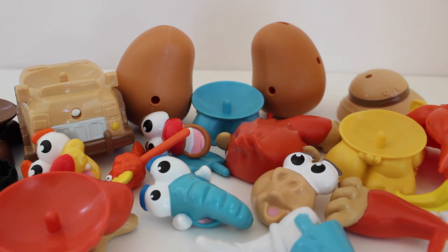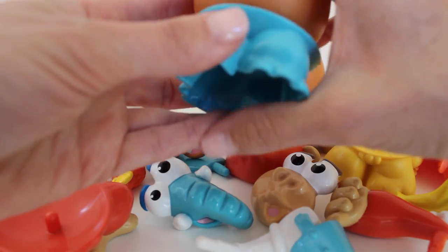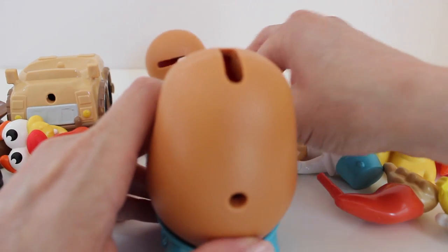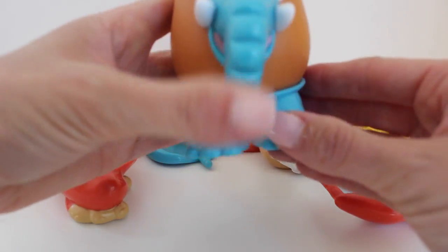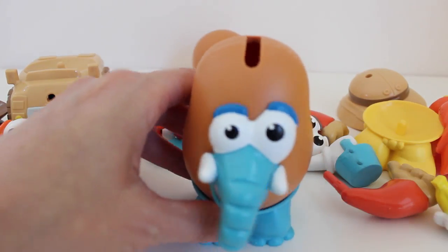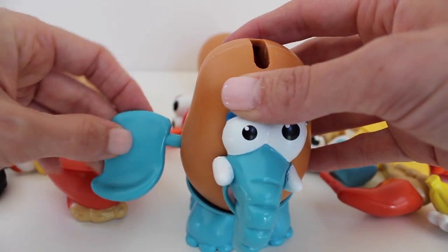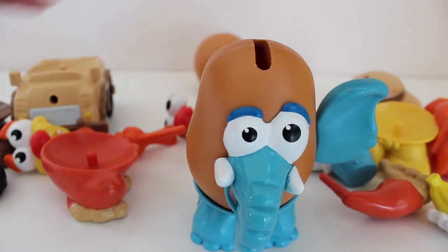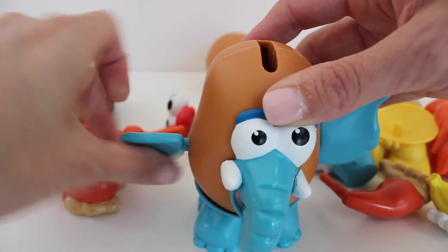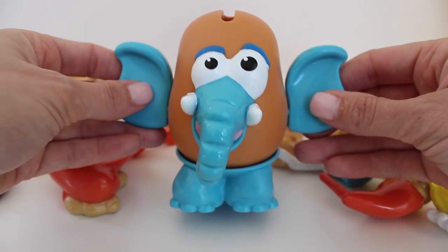The first potato that I want to make is an elephant, because I think elephants are really cute and really fun. So we can pop the elephant body right on there, and we can put his face right like that. And we'll put this ear right there, and the other ear can go right there. He's so cute — look at this little elephant.